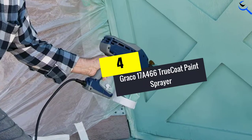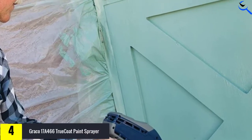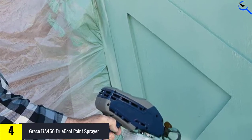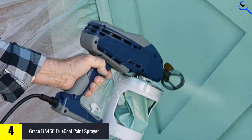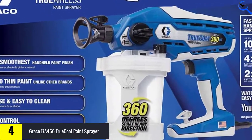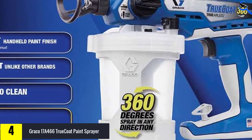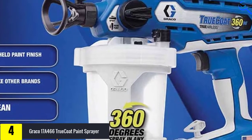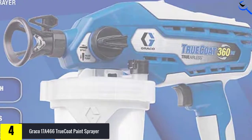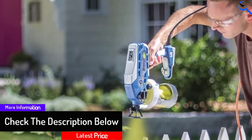Moving on at number 4, we have the Graco 17A466 True Coat Paint Sprayer. Designed for simple maneuverability and precision spray painting, this 4.5-pound corded Graco handheld airless paint sprayer features a high setting for painting broad surfaces and a low setting for more precise control. Compatible with reversible spray tips, this pump keeps paint clogs at bay. A suction hose extends into the paint container to draw paint from any angle, so users can paint upside down on ceilings and at odd angles to ensure full coverage on precision projects.